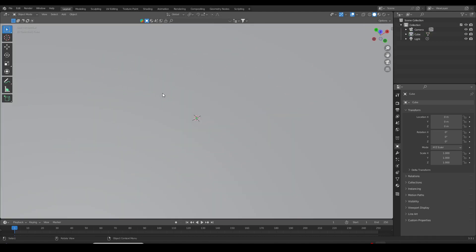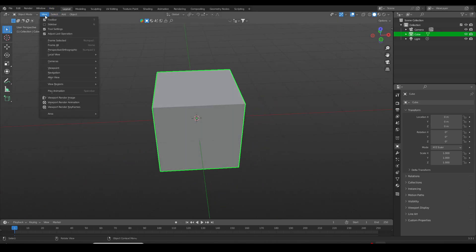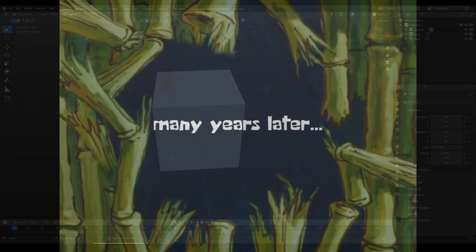But for real, I was going to learn Blender. And not only learn it, but master it. And I was going to use my newly acquired skills to create my own 3D printable models — all of the stuff I couldn't afford as a kid, now I was just going to create myself.